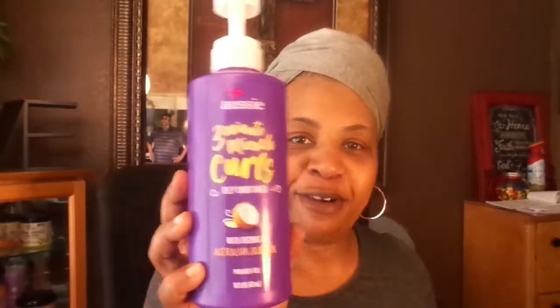I have deep conditioned my hair with my 3 Minute Miracles, my Aussie — and those are the products that I'm going to be using today. I also used my little magic gel cap to make sure I get that deep conditioning in.